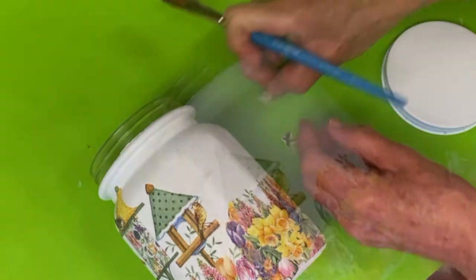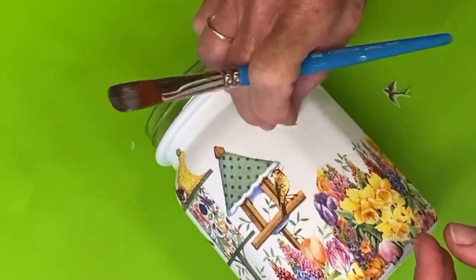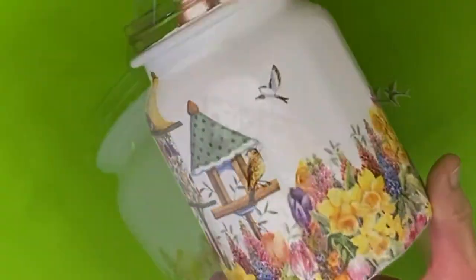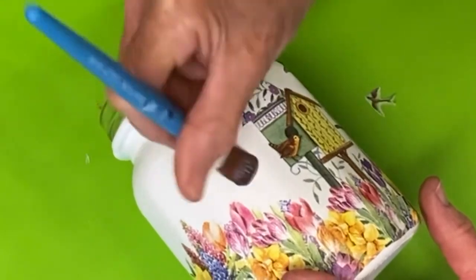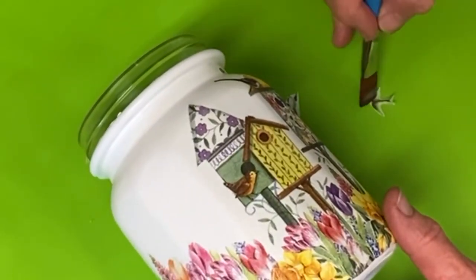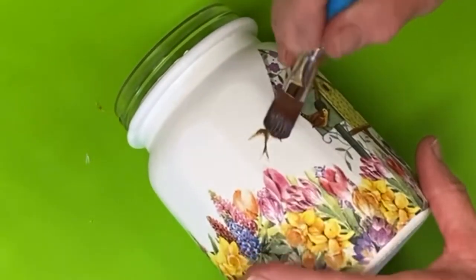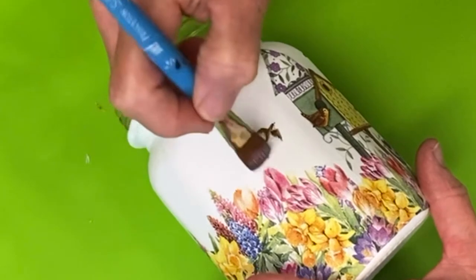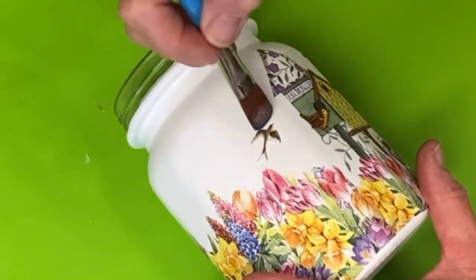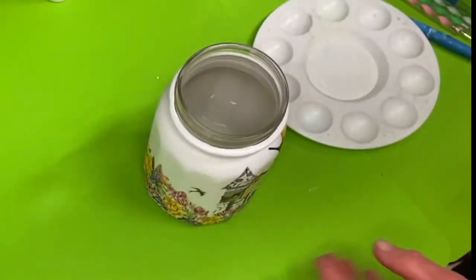I'm going to put the birds facing into the birdhouses — there's going to be one on each side of the set of birdhouses. Picking it up with my brush and going to lay it on there, being very gentle so that I don't move it or anything. If you're laying it down and it moves or tears, just cut out another bird, take this one off, and put the new one on.